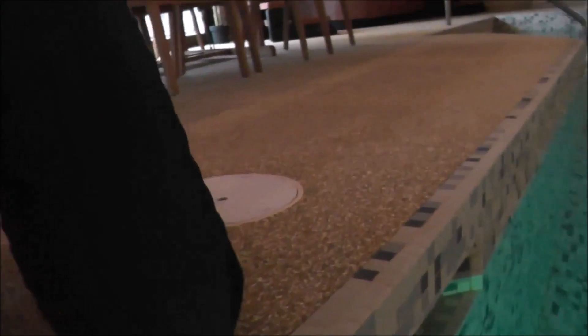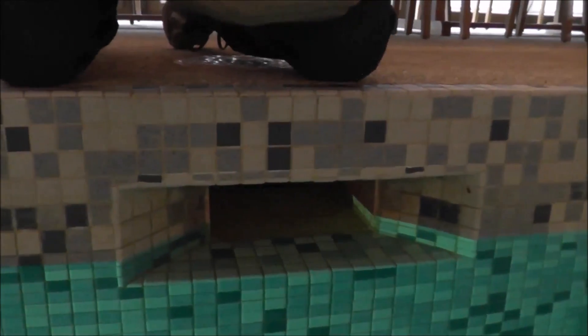So right, what we have here is a typical pool skimmer. In Winnipeg, normally we'd have a plastic skimmer, not tile.